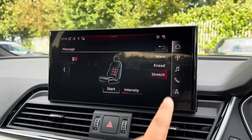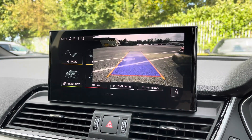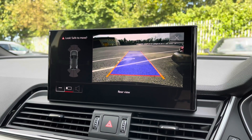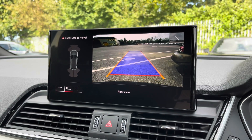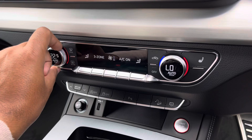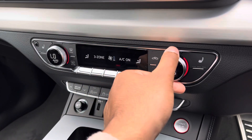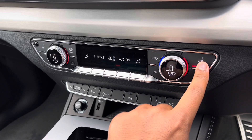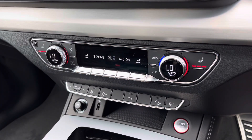Additionally we have the rear camera with parking system plus, adding front and rear sensors and rear dynamic guidelines for reassurance when parking or navigating through tight spaces. Lower down you'll find the display for the electronic hill descent control with plenty of adjustment to your preference, while there's also heated front seats for the added benefit on those cold winter mornings.